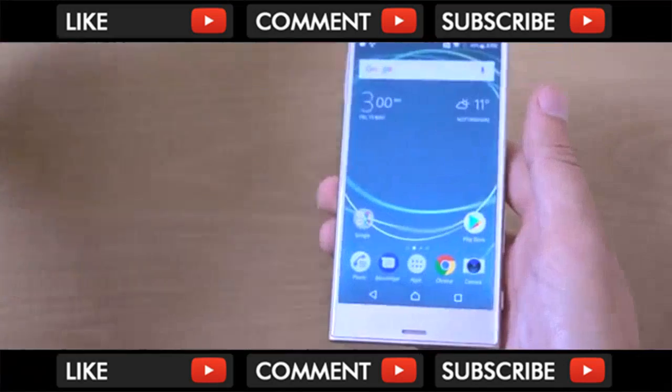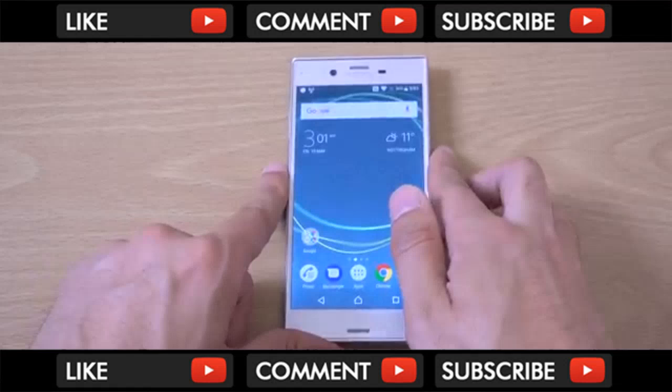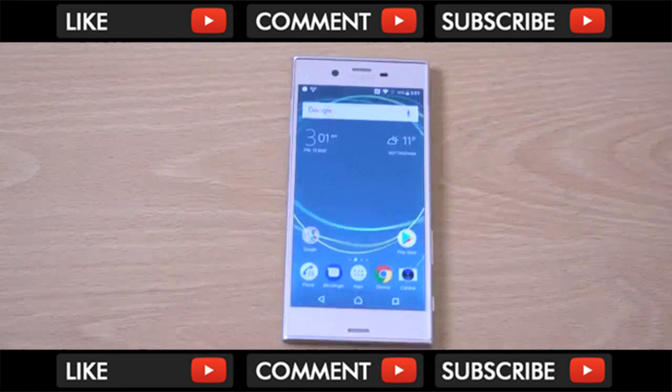Just a quick unboxing and first look of the XZS phone. If you've got any questions or want to see anything, do let me know. Hope you enjoyed the video and I'll see you in the next one. Cheers.